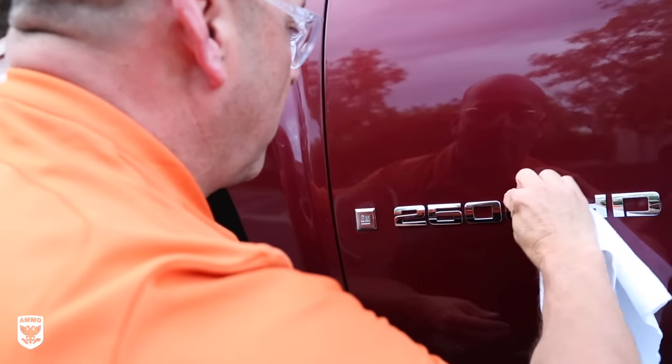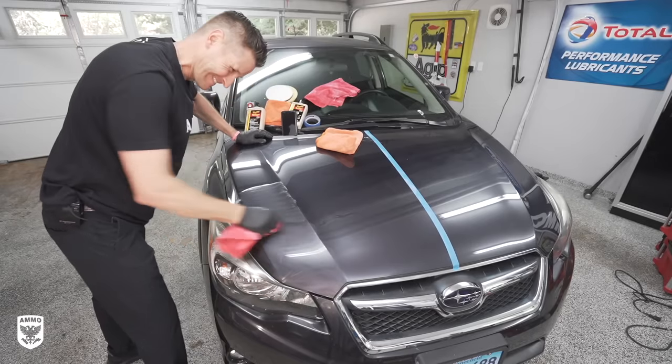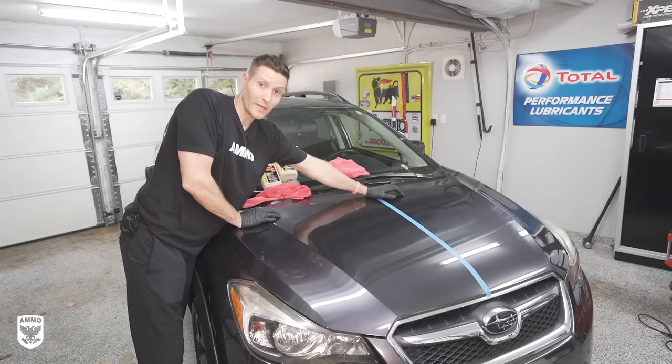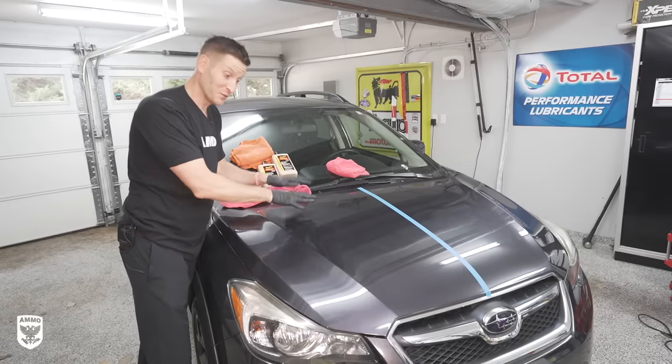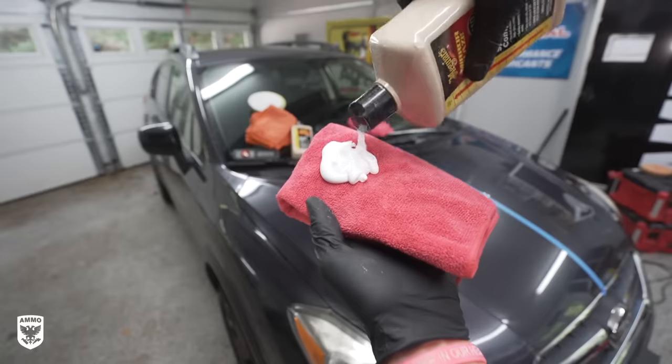There are a few little tricks here and there, but it's really not that complicated — it's more of a mental mindset. I'm going to show you the time difference. I'll do one side with a dual action polisher to show how quick that is, and then I'll do the entire other side by hand, and show you the before and after so you can make a decision.